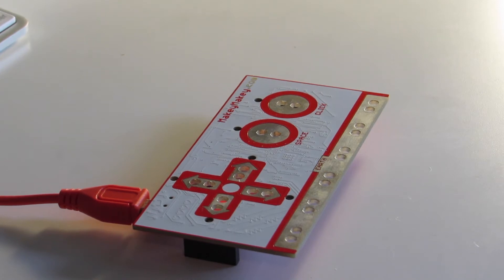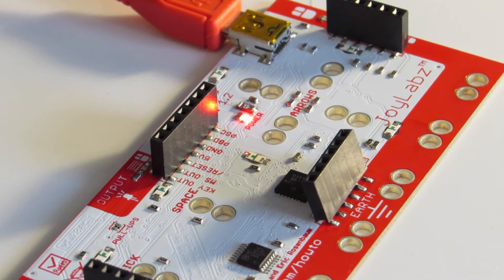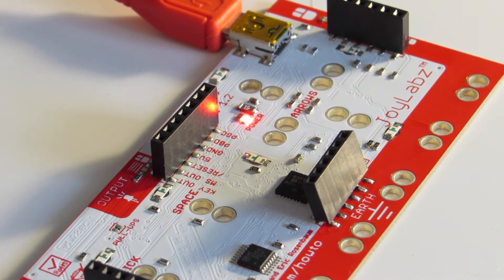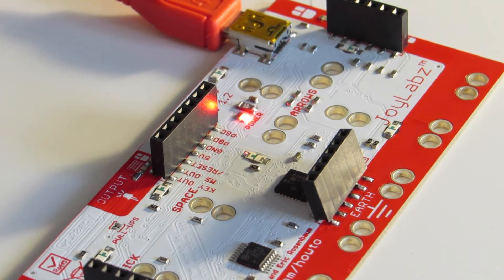And if you really want to get to a more complex thing, you can always use the mouse directions, and even have keyboard controls, and even actual keys themselves. Now everything is run by alligator clips in this, but what is actually the point?